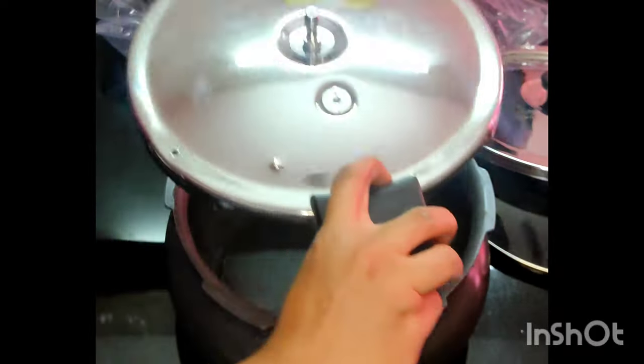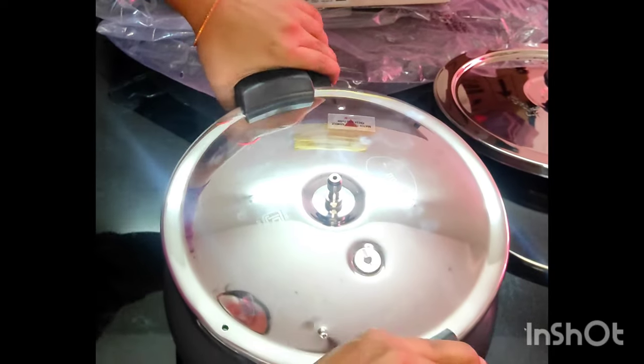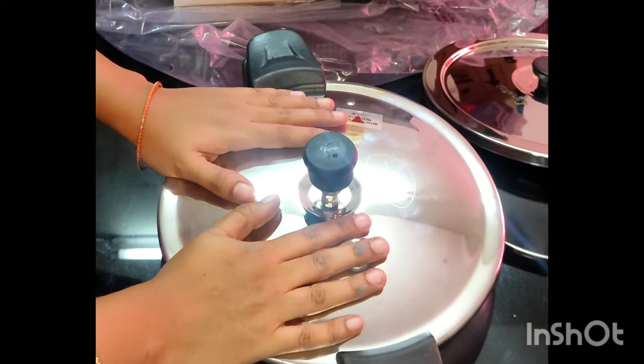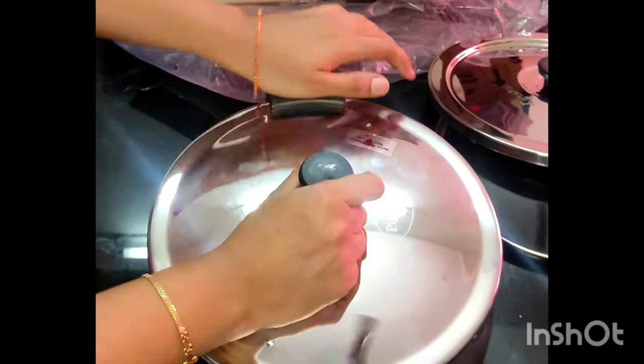This recipe is easy to do in 5 minutes. The recipe is uploaded in the description. Please try it in the description if you want to make something in the cooker in just 5 minutes.